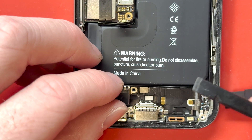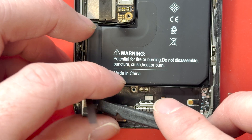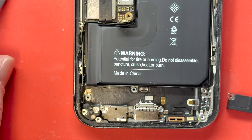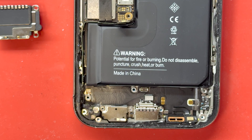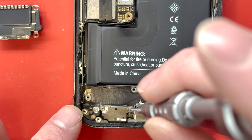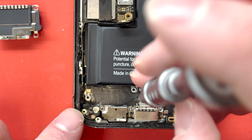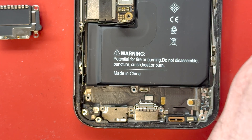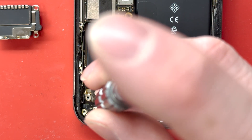Once the screws are removed, you can remove the loudspeaker and then disconnect the Taptic engine and take that out as well. Then we will unscrew where the microphone is. A bummer on this phone — the iPhone 15 Pro — the microphone isn't removable like it is on the iPhone 15 and the newer phones like the iPhone 16. That's just one letdown of this repair and something we're finding out more about the iPhone 15 Pro.